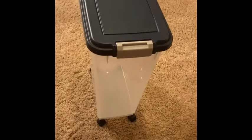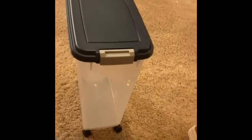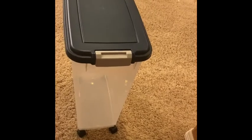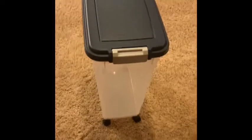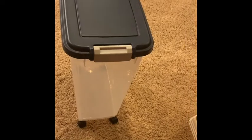Another thing I got in preparation for a guide dog is this Iris airtight food storage container. I'm pretty sure it's the 47-quart and I got it for about $17 off Amazon. It's really nice — the wheels come separate and you just stick them on. I was planning on putting it in the cabinet with my other dog things, but even without the wheels it's still too tall. So I've been putting it in this closet, which works well.